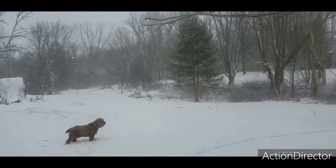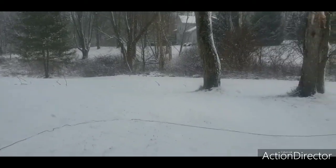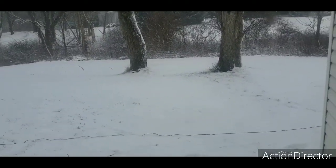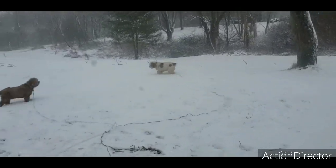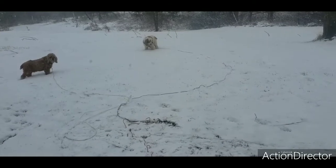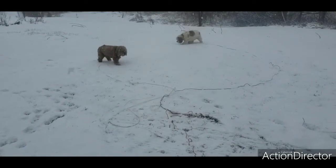It'll snow a little heavy for a few minutes and then get real super light. Dogs like it — as you can see, about an inch of snow here. Hey guys, you're famous!